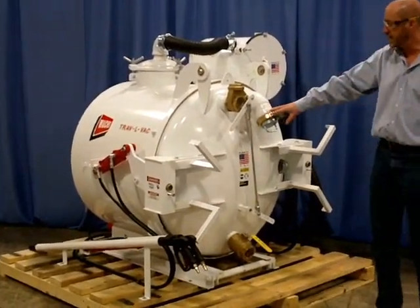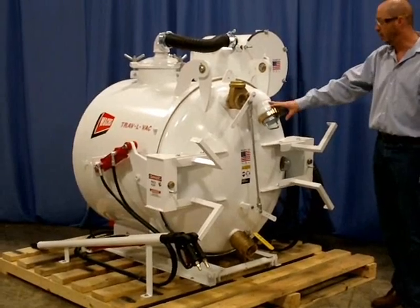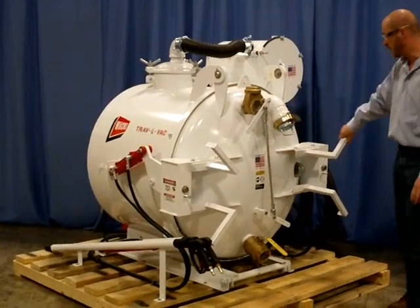On the back of the tank, we have hose storage for your 30-foot hose attached to your wand. That would then store wrapped around these arms.